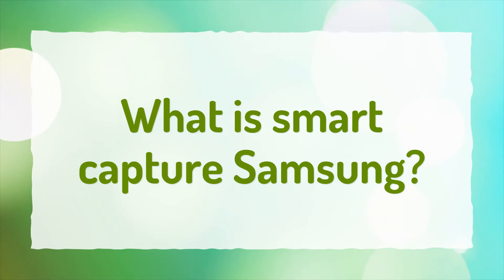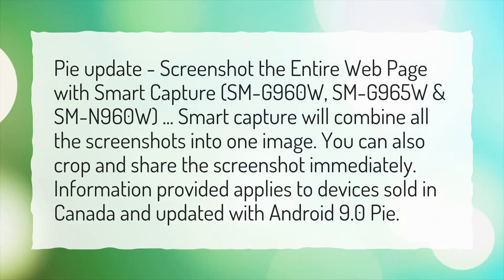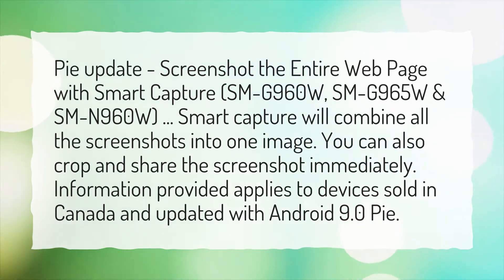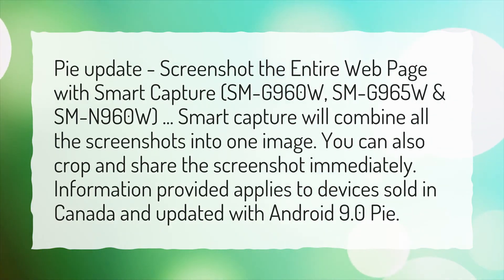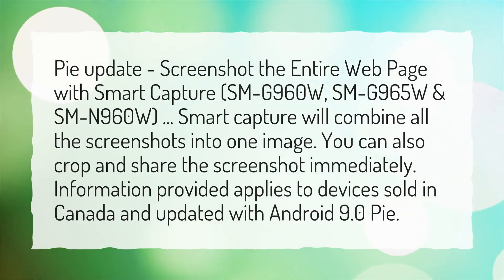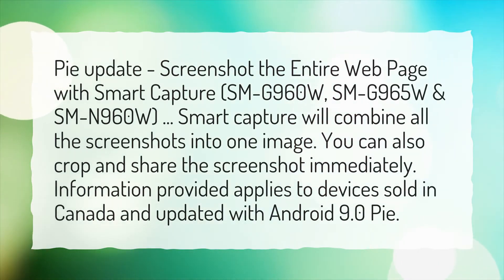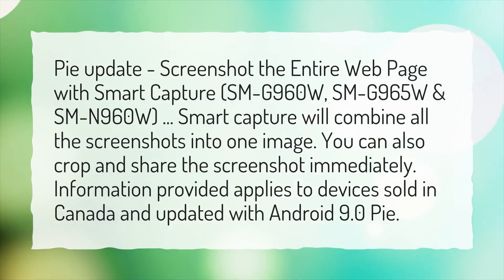What is Smart Capture Samsung? Screenshot the entire webpage with Smart Capture — SMG960W, SMG965W, and SMN960W. Smart Capture will combine all the screenshots into one image. You can also crop and share the screenshot immediately. Information provided applies to devices sold in Canada and updated with Android 9.0 Pie.